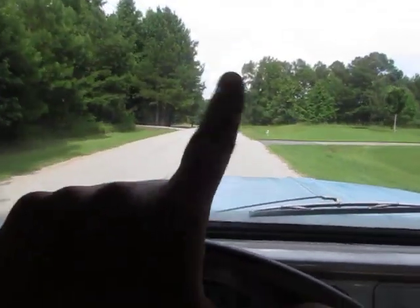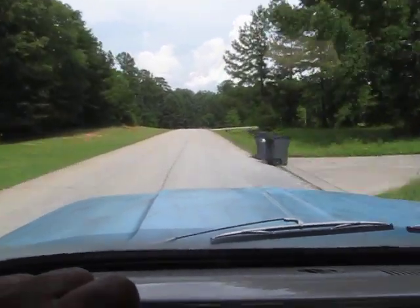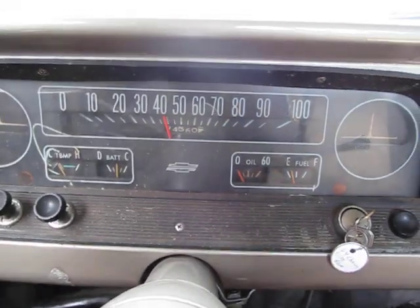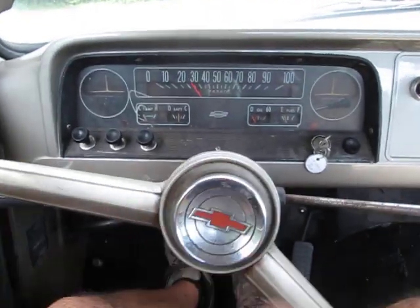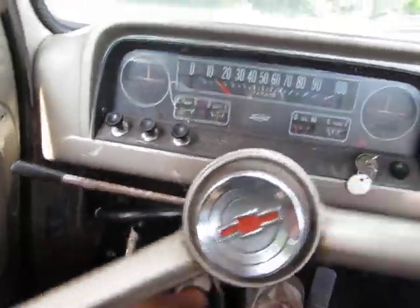That's me moving my finger, not the steering wheel. Really smooth — speedometer works. I'm not touching the steering wheel right now and I'm braking — nice and straight, doesn't pull to the left or right.